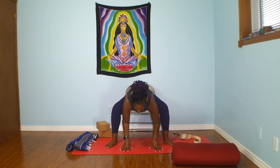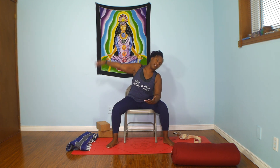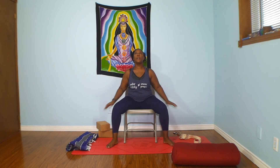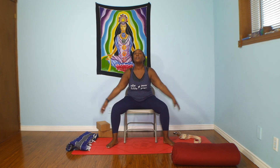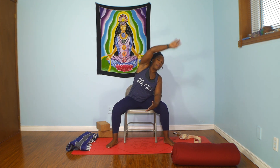Lift and fold. Inhale, reach up. Exhale, right hand to right knee, reach over. Inhale, up. Left hand to left knee, reach over. Inhale, up. Both arms reach up, hands through heart center. One more time — inhale reach up, exhale fold, fingertips to blocks, bolster, or the floor. Inhale, half lift, lift your gaze, look forward. Exhale, fold. Inhale, push into the feet, reach all the way up. Right hand to right knee, reach all the way over. Second side — left hand to left knee, reach all the way over. Come back, hands through heart center.